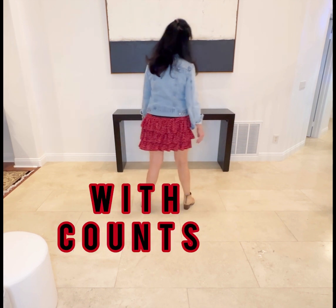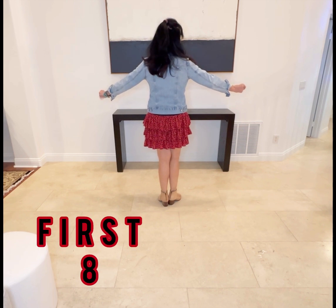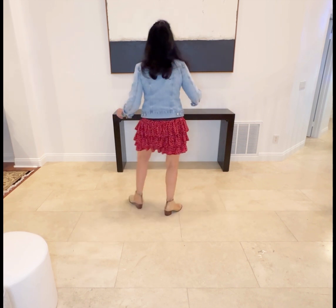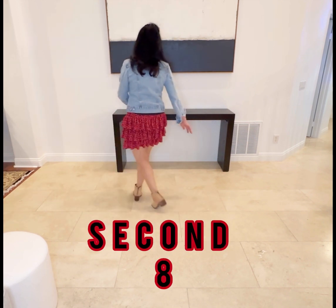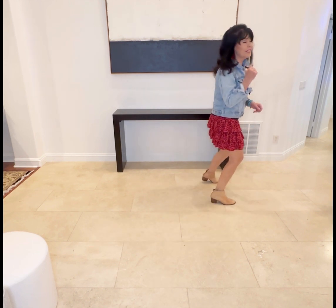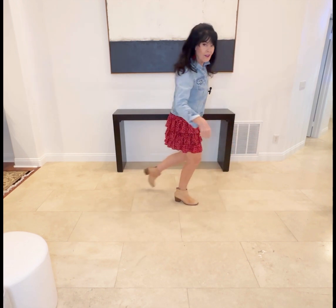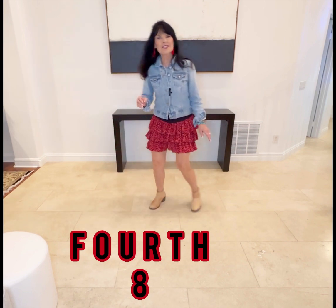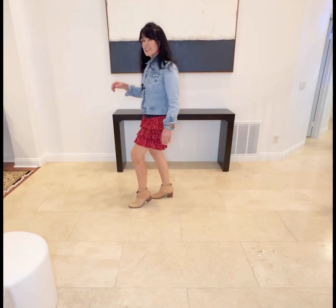From the top, quick review with counts. Five, six, seven, eight. One, two, three, four, five, hold, six, and seven, and eight. And one, two, three, and four, five, six, seven, eight. One, and two, three, four, five, six, seven, eight.